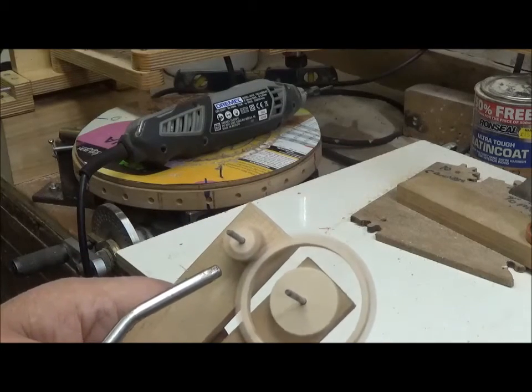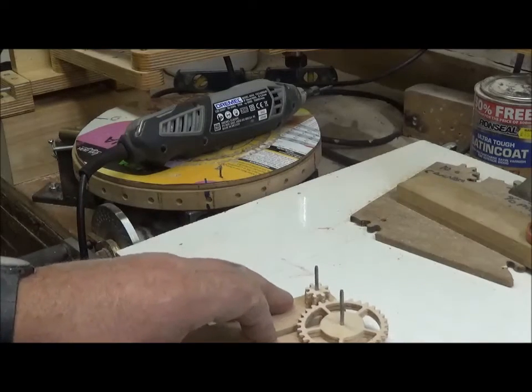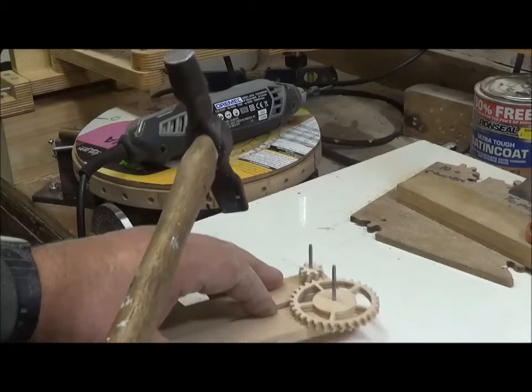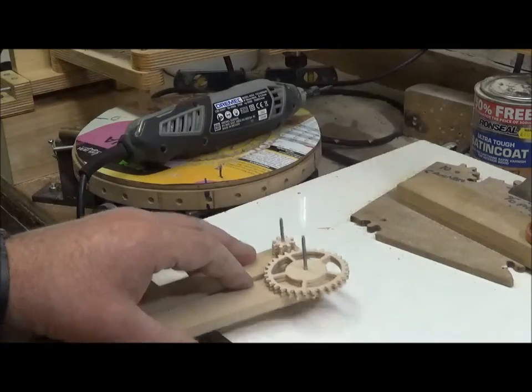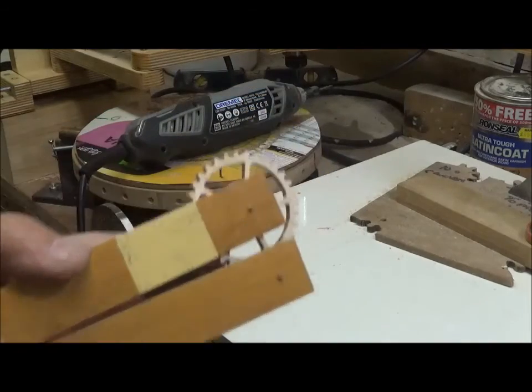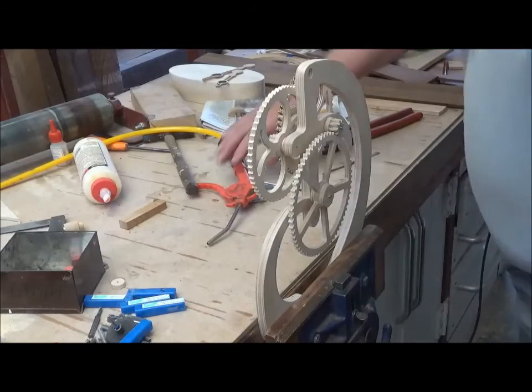The shaft centers will be set at the ideal setting on the jig — the other side of those nails have points on them, so by placing the jig on the frame and tapping it, marks are made to show where the centers should be drilled for the axles. No actual measuring is required; the jig does it for you.